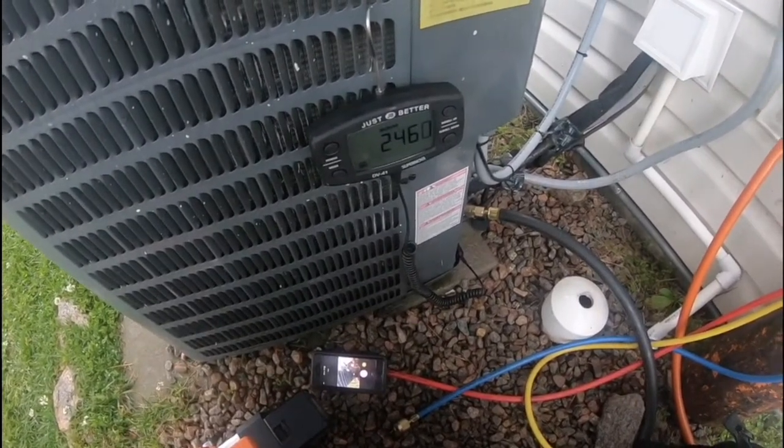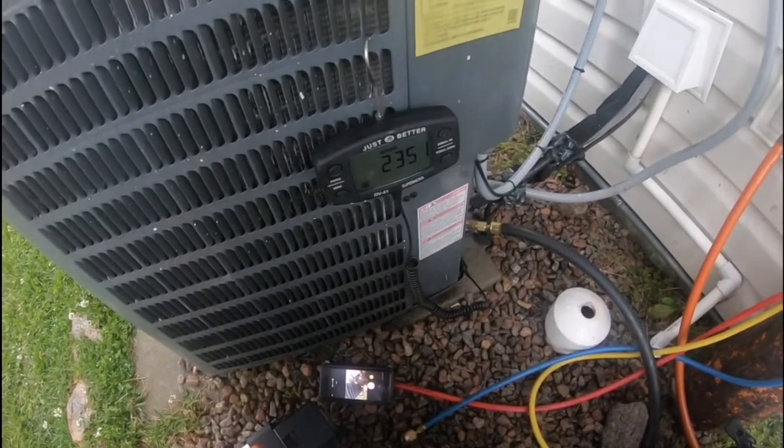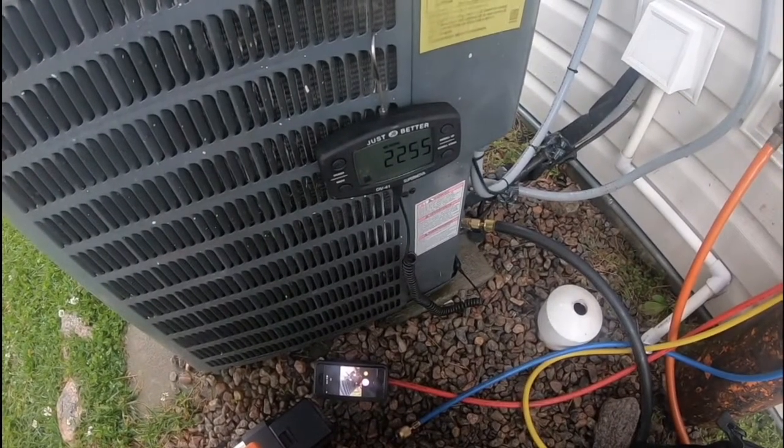I'm going to let the timer go. I have to go back up in the attic — I'll be back.